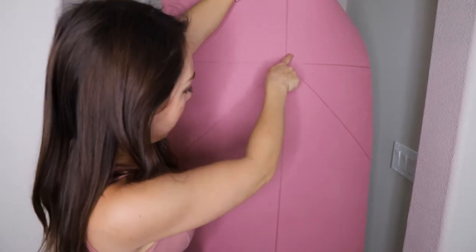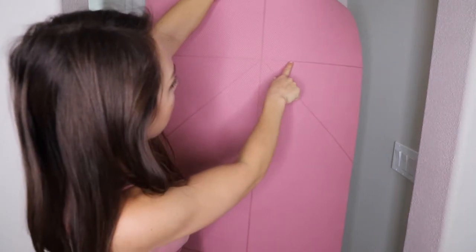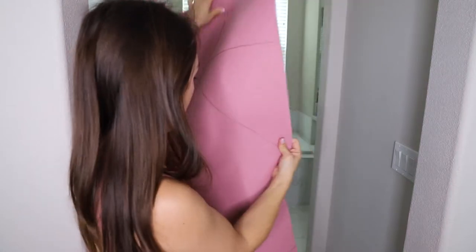For example, there's a vertical line running from top to bottom on the mat as well as a horizontal line, and there's also a center dot so you can see where you are positioned.